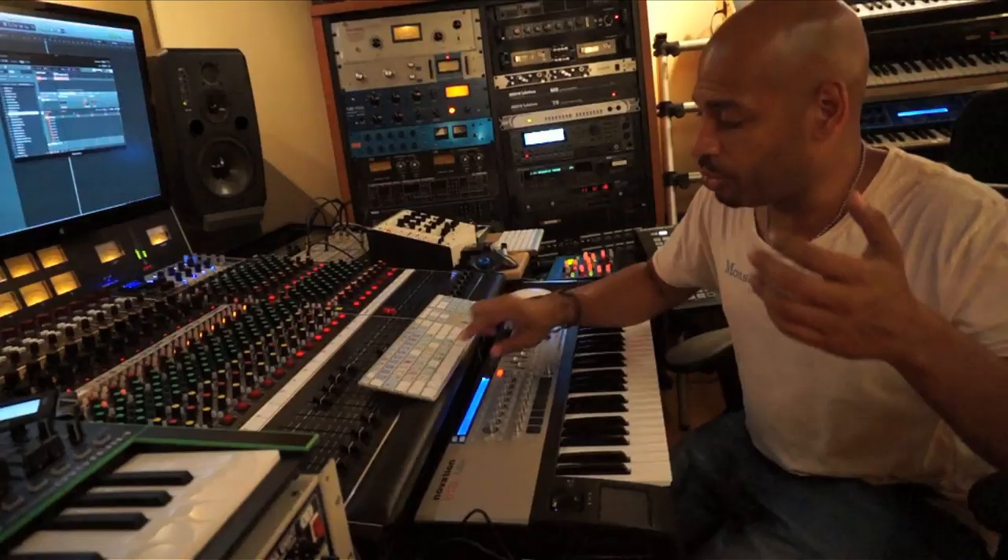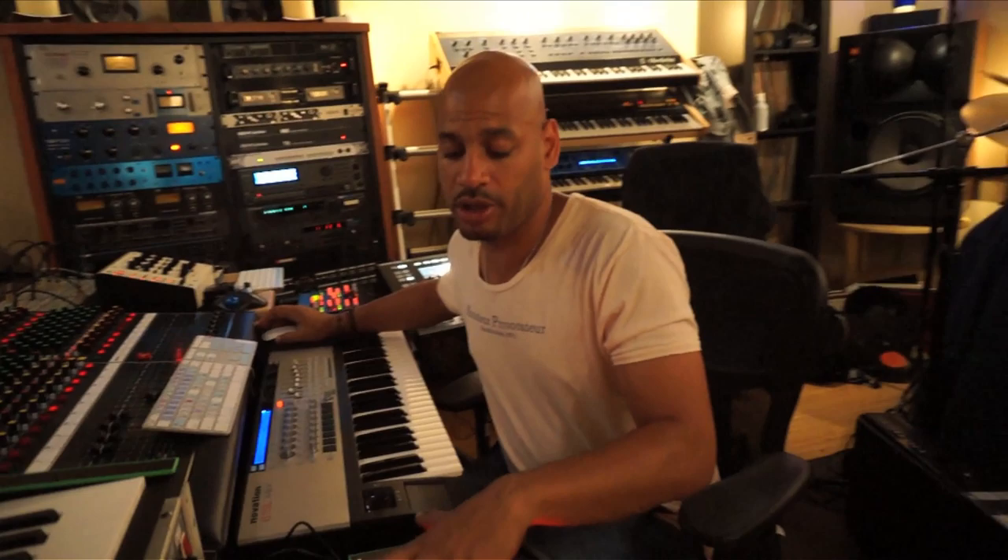What I would use this TB3 for now is to trigger all my external hardware synths — let's say, for instance, this Pro 1.